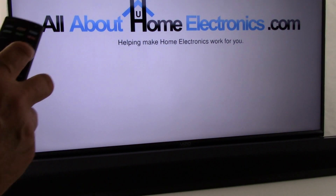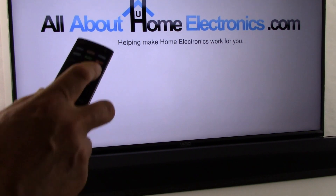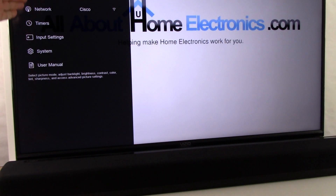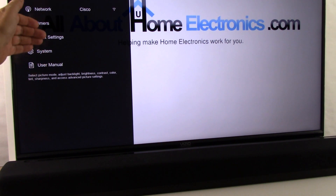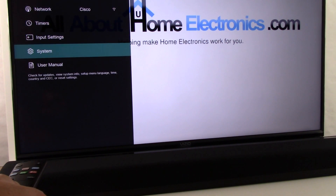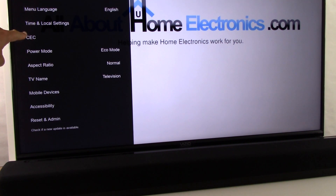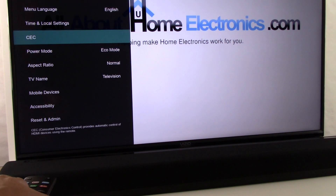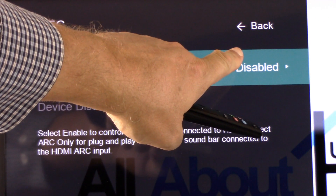First we're going to set up the TV. We need the remote control that comes with the television — locate the menu button and press it. Chances are the options in your TV's menu don't match our example TV. Regardless, what we're going to look for is either ARC or CEC. In the case of our example TV, we scroll down to System, press OK, and here we see CEC listed. We want to select that. We've zoomed into the CEC options and we see ours are disabled.